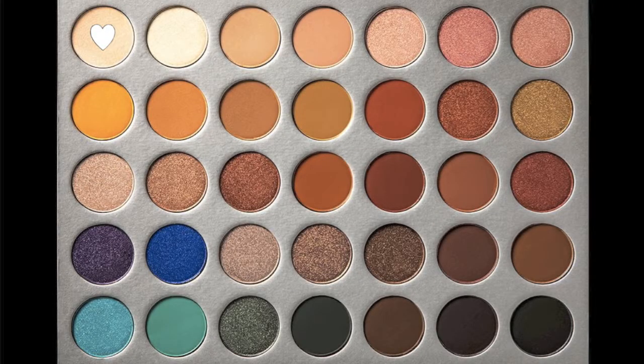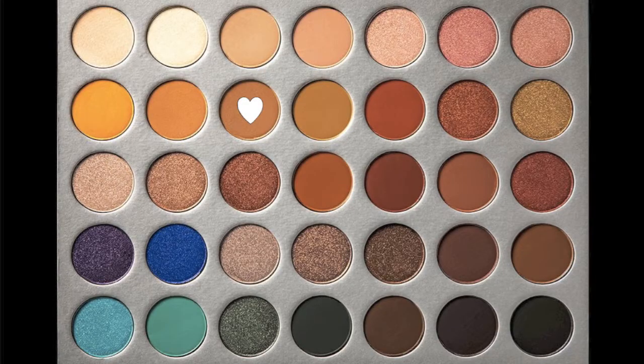I'm going to start by priming my eyes with the Tarte Shape Tape concealer as usual, and we're blending that out. Then, like always, I'm going to be setting it down with some powder — this one is the in-light shade from the Jaclyn Hill palette.